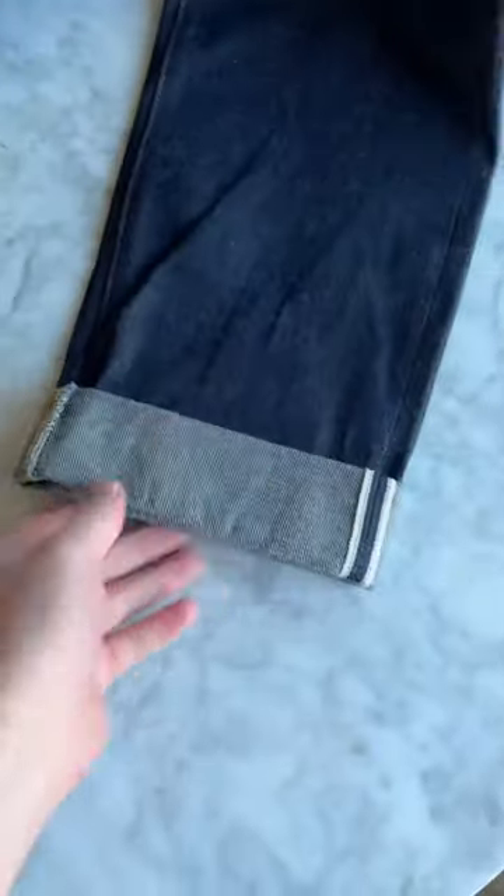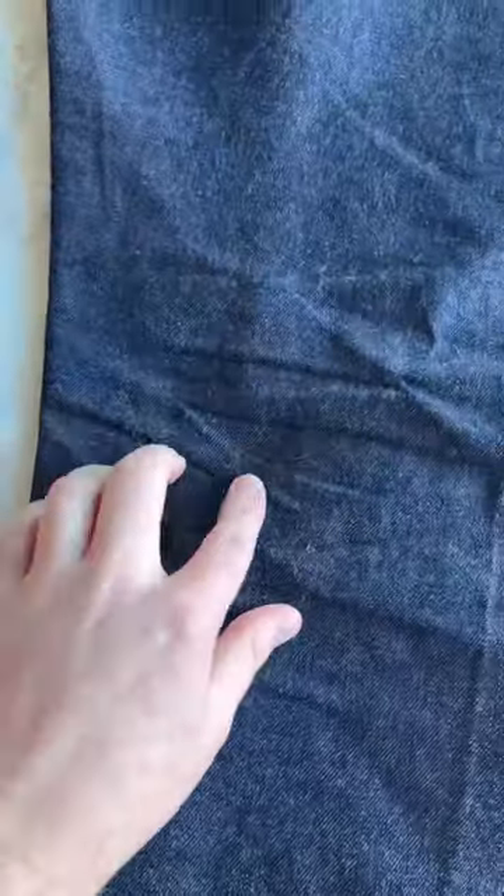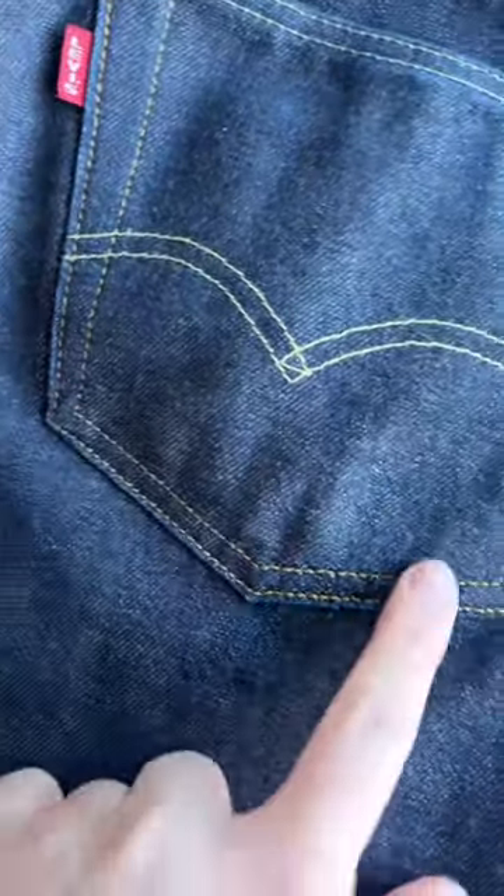These are a two-inch cuff — I want these to be a little bit of a longer fitting jean. On the back, not a huge amount of honeycombing, maybe a little bit here and there on the pockets. You're starting to see stuff down below, kind of fading through where the pockets are hitting.